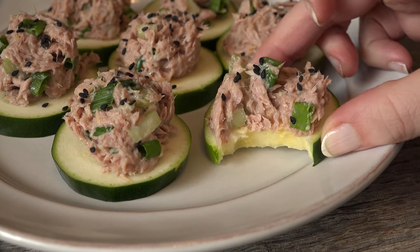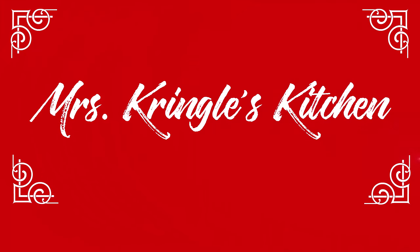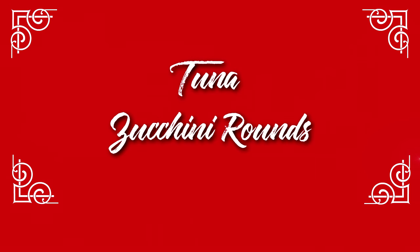So grab a cup of hot cocoa, it's time to make some magic in Mrs. Kringle's kitchen. Make sure you hit the red subscribe button and click the bell to be notified when new videos go live. For returning subscribers, welcome back!